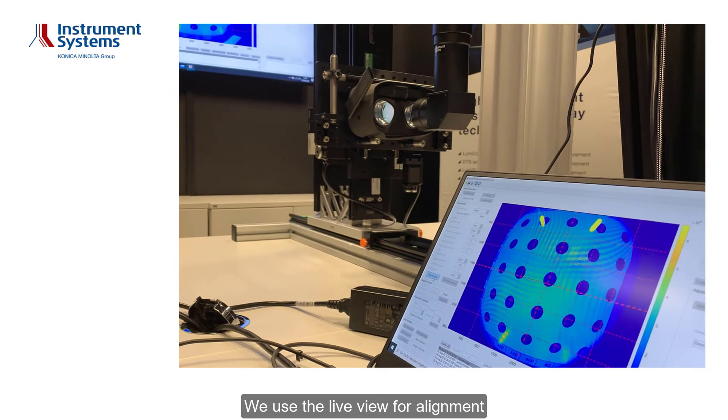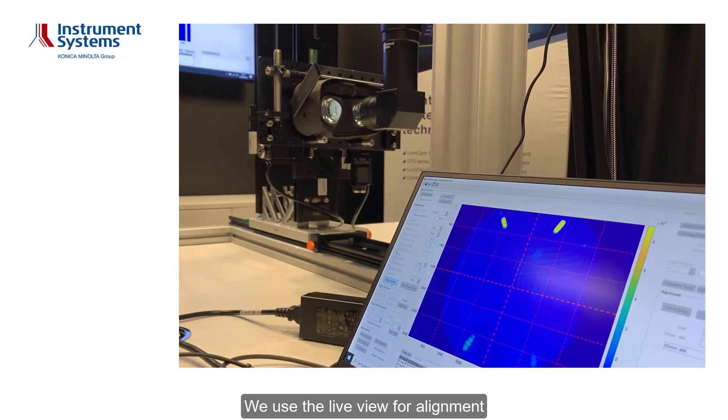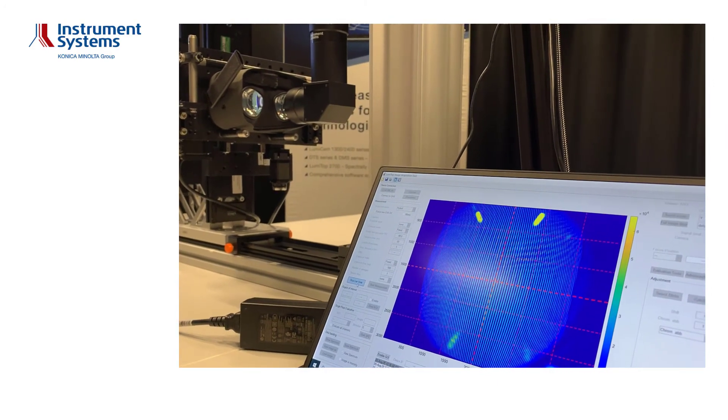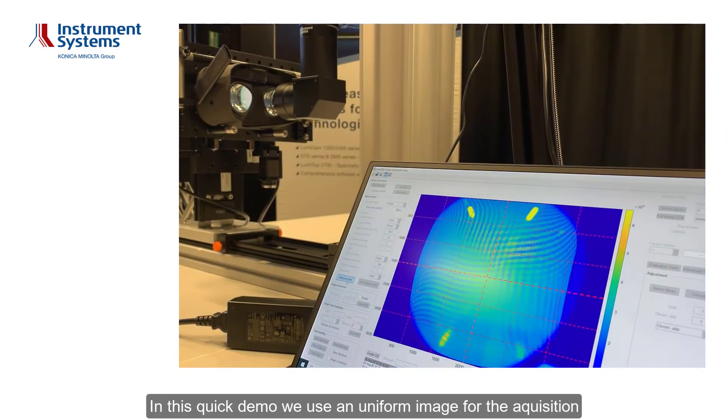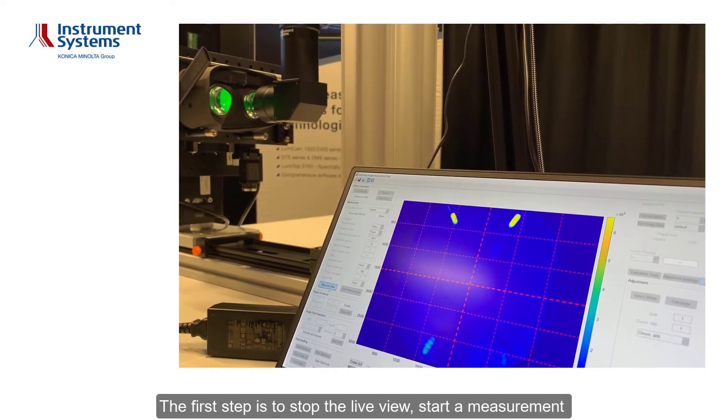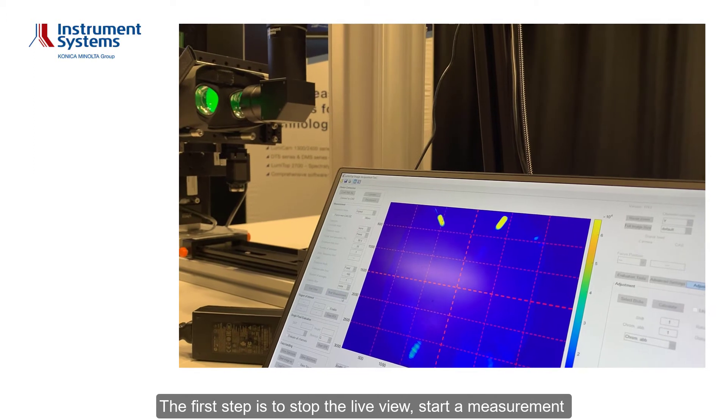We use the live view for alignment. In this quick demo we use a uniform image for the acquisition. The first step is to stop the live view and start a measurement.